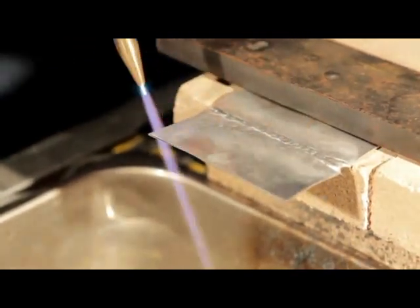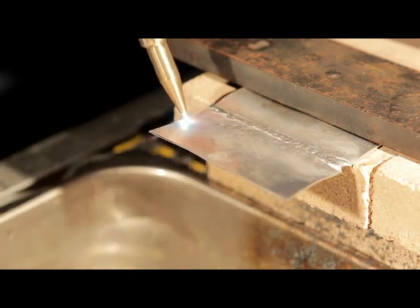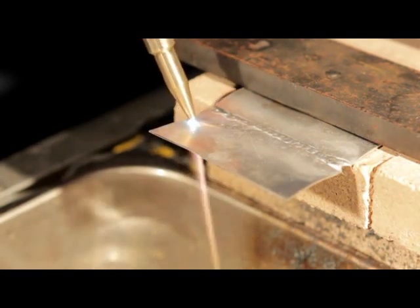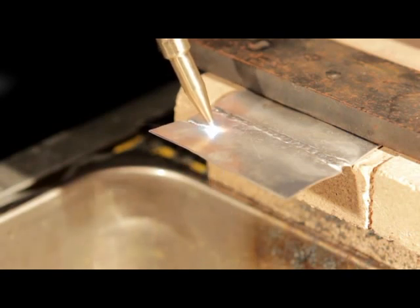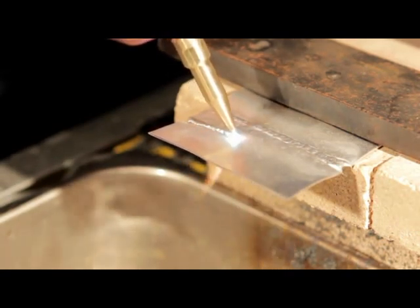For a thicker piece I would preheat a little bit, because you can cut about one-eighth up to a quarter of an inch. Take that little cone — notice that I keep that tip right down in the metal, don't pull it up. If you pull it up off the metal, you're going to get a real wide cut.